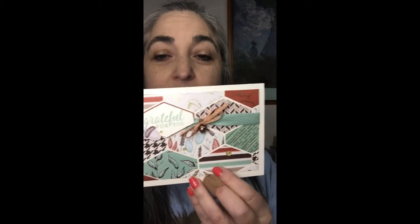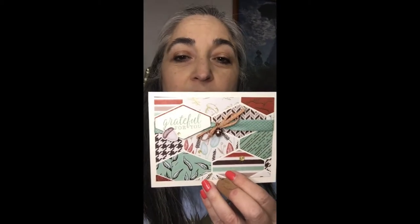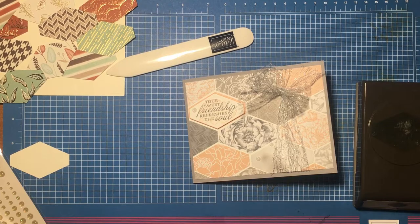Hello, thank you for joining me today. I made this using the Peony Garden Designer Series Paper, and I thought this particular design would show off a lot of the papers in the paper pack all on one card. I basically used every single design that was in the pack. Today we're going to make this card together, and this one uses the Gilded Autumn Specialty Designer Series Paper. You can use any designer series papers you have — pick your favorite and follow along.